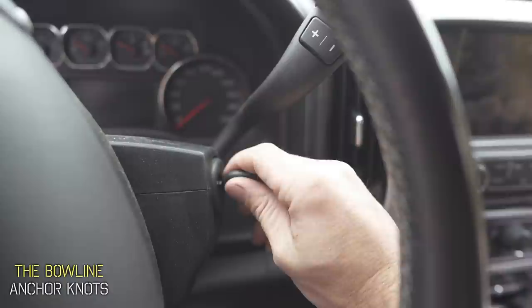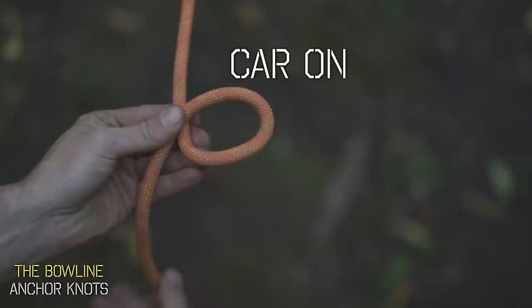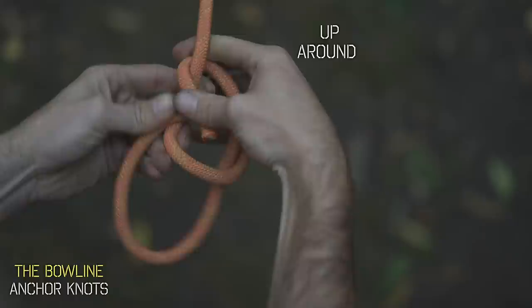See that motion? We're going to use it on our standing line to create our loop. Now the rest of the steps are the same. There's actually a saying to help you remember this part: the rabbit comes up through its hole, runs around the tree, and goes back down through its hole.